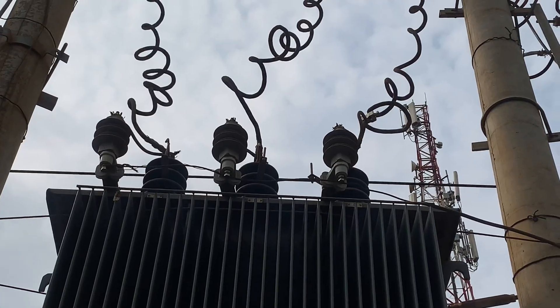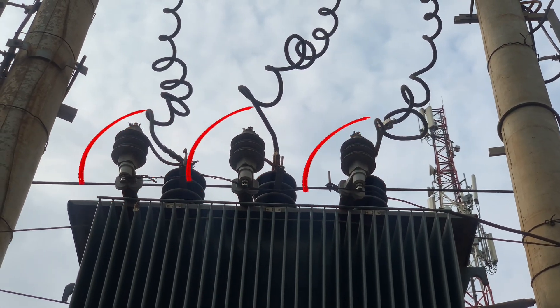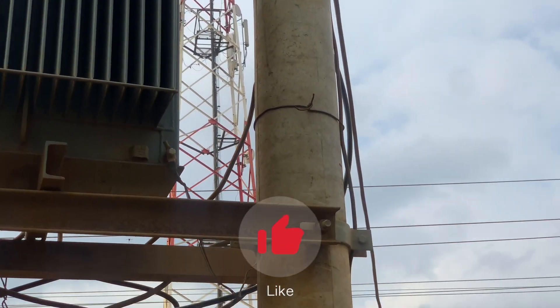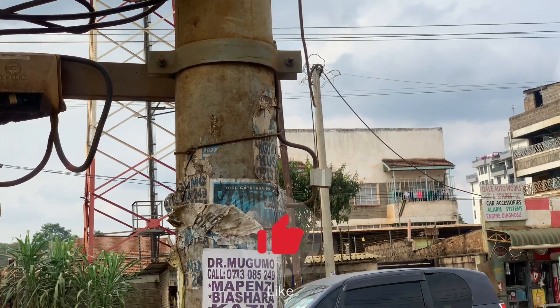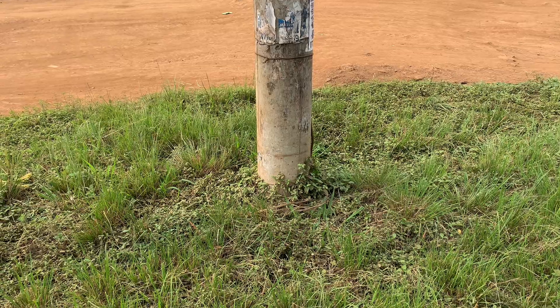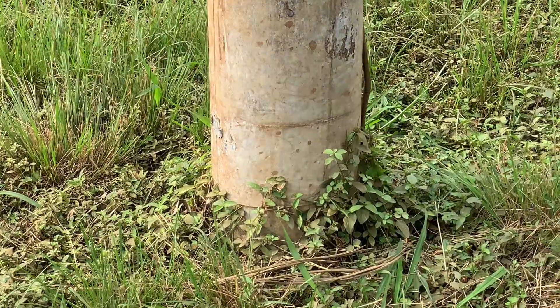Another earthing point is on the surge diverters. All of those are also earthed to the ground. The third most important earthing point is on the neutral — this is the PME, protective multiple earthing.